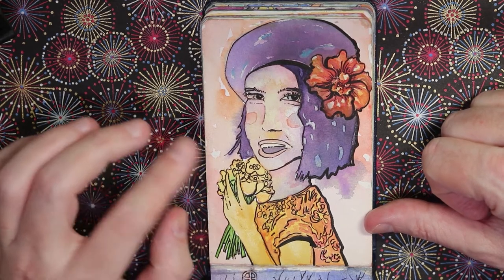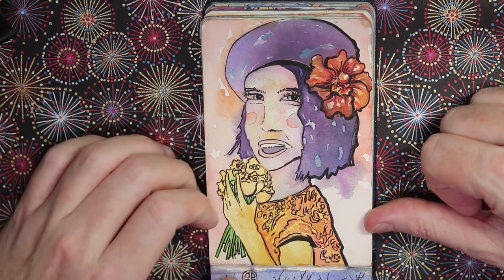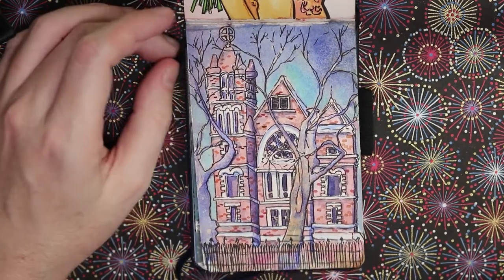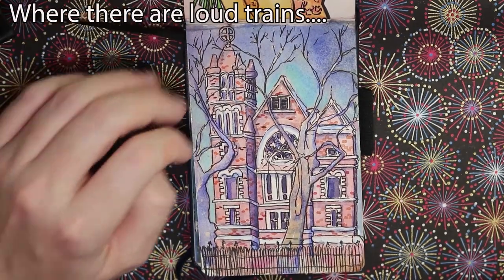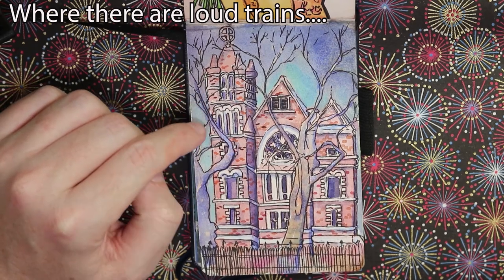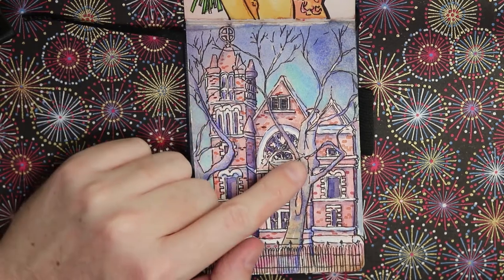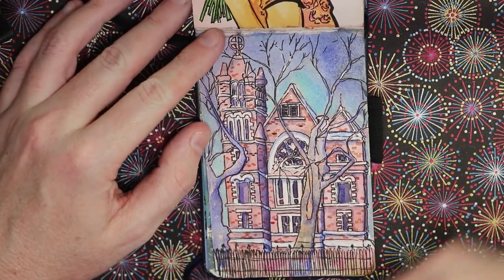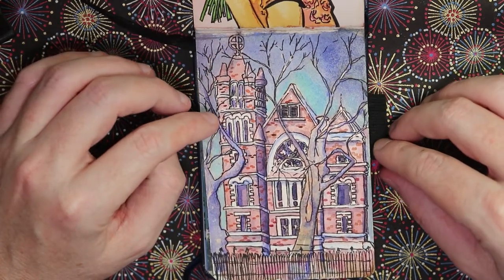Here we jump forward in time to this year — Washington DC where I now live. This is a church in Eastern Market during winter, so no leaves on the trees, and it's really cool to see this sort of architecture after living in Japan.